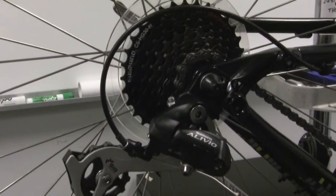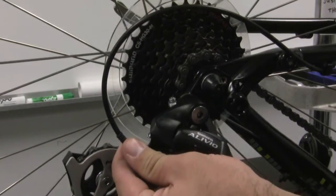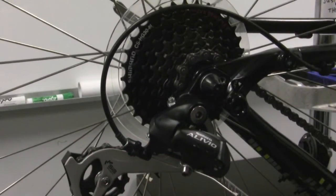Sometimes it will shift really well on the bike stand, but when you go out to ride your bike it doesn't behave the same way. So always go out and ride your bicycle after to check and make sure that you did all your steps correctly, and that your bicycle is going to shift correctly both in the bike stand and in the natural environment when you're riding up or down a hill. You can always use the barrel adjuster on the fly when you're out riding to adjust according to your needs — it's a great way to do some bike mechanics on the fly.